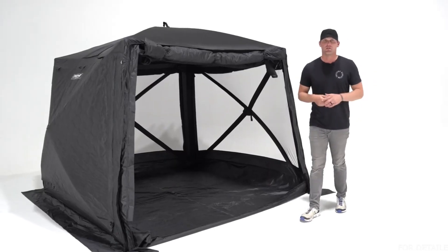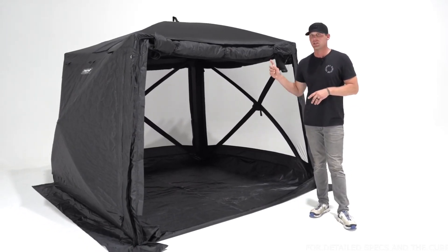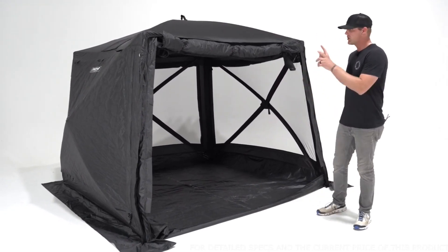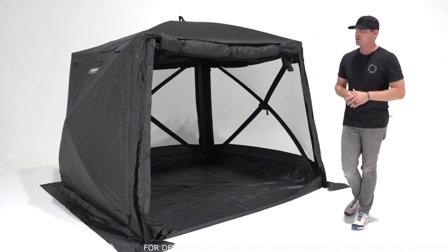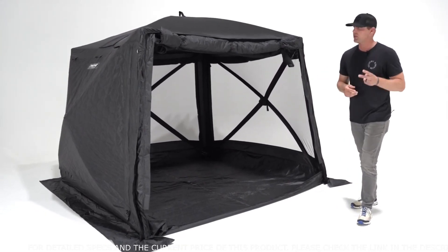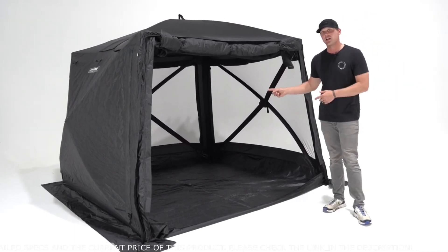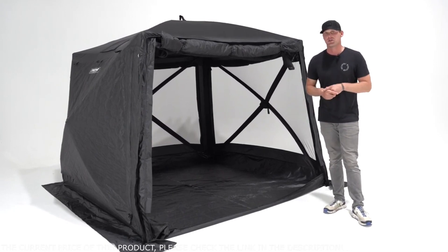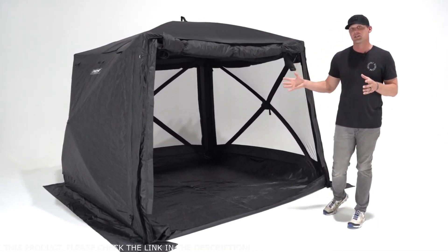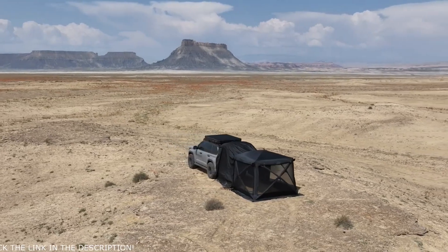Now that we've got the Hub V2 fully set up, let's take a closer look at the features that truly differentiate V2 from V1. First, you're going to see a large square door, which is new on version 2. We changed it for two specific reasons: getting gear in and out of the tent is much easier with a large door, and it allows us to create accessories for the hub tent, just like our car connect and maybe more products in the future.